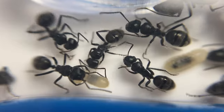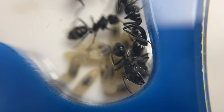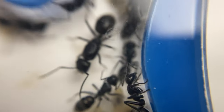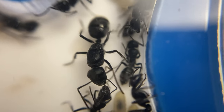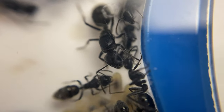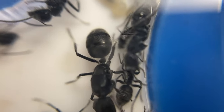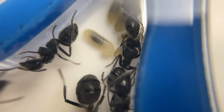Originally in my videos I had called this the Calomyrmex albertsi. The jury's out on that — thanks to Nog Ants for letting me know. The albertsi is actually not common and not found here in New South Wales, as far as we're aware. So perhaps we might have another species of Calomyrmex. I'll look into that one a bit further and see if we can confirm it. If you guys know, let me know in the comments below. Either way, it is a Calomyrmex species, and they are a very nice species to keep.